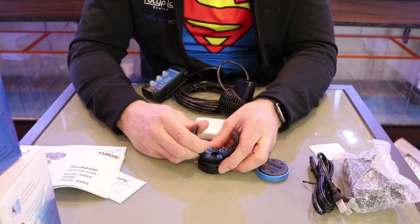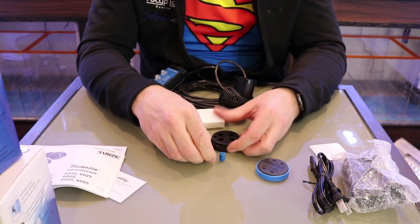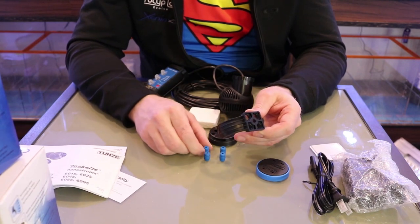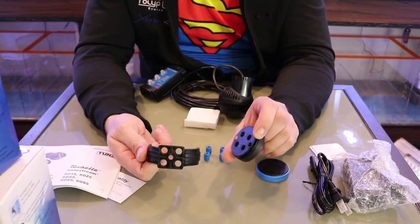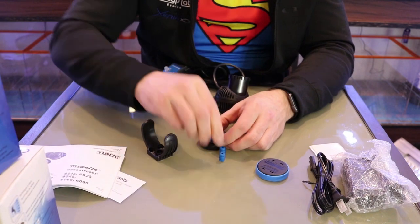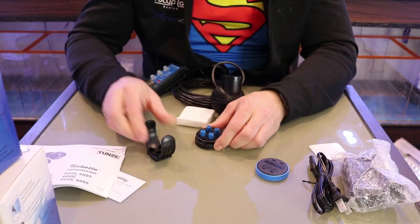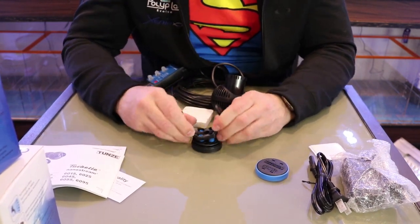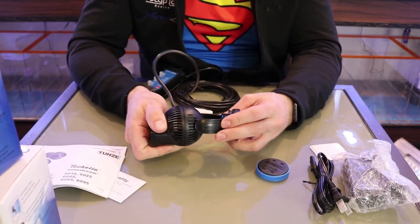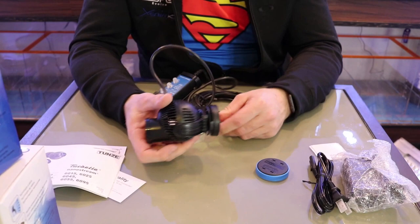The pump comes fully assembled. If you want to clean it, you can pop it apart and take out all four silicone buffers. Putting it back together is easy — just pop the buffers in, apply a little pressure on the other side, and it's good to go. Then place it right back in its cradle, mount it on your glass, and point it in any direction you want for all different kinds of flow.